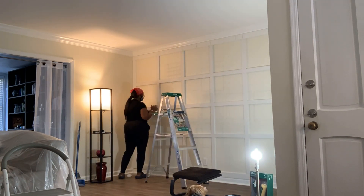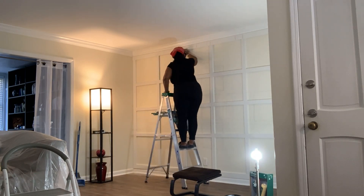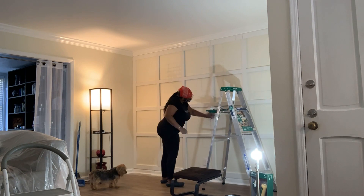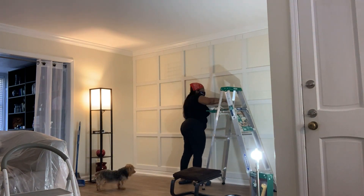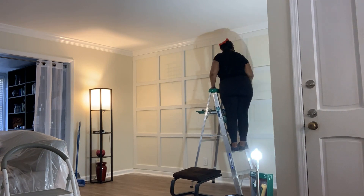After we used the nail gun to put all of the wood up, I went in with a small bead of wood putty and sealed all of the crevices between the wall and the wood, just so there wouldn't be any gaps once I finished painting.